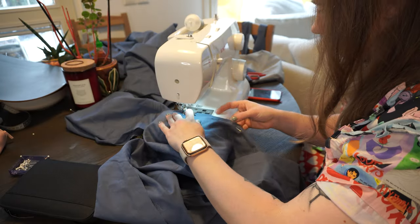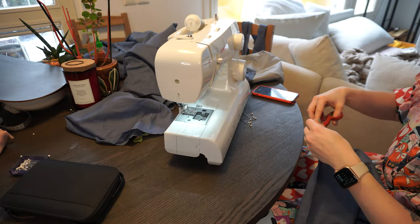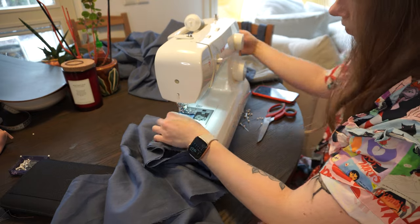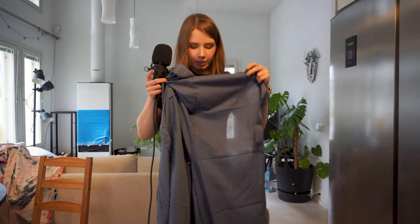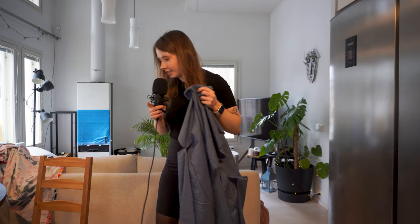Hey, it's the next day and I'm ready to continue with my jumpsuit. I'm gonna sew the front parts together and the back part together, and also sew the legs together up until about the hip point. Then I'm gonna try it on again and figure out the rest of it. I'm hoping to finish this project today, but let's see how it goes. I've sewn all the parts - the front, the back, and the legs together up until approximately this point - and I'm gonna try it on now.